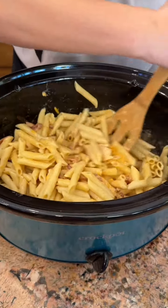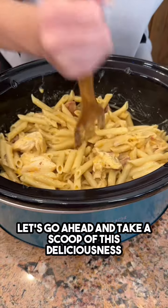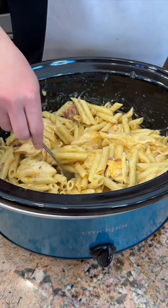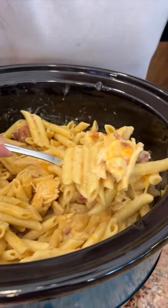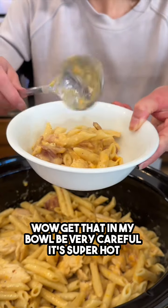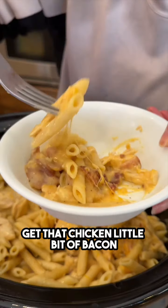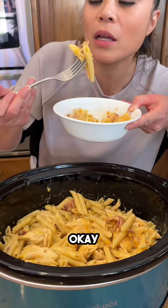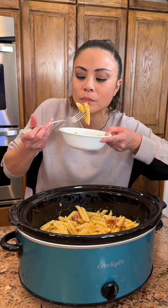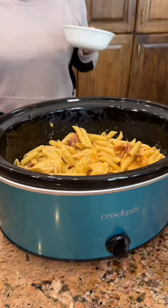Looks great — going ahead and taking a scoop of this deliciousness into a bowl. Be very careful, it's super hot. Taking a taste — that's really good!